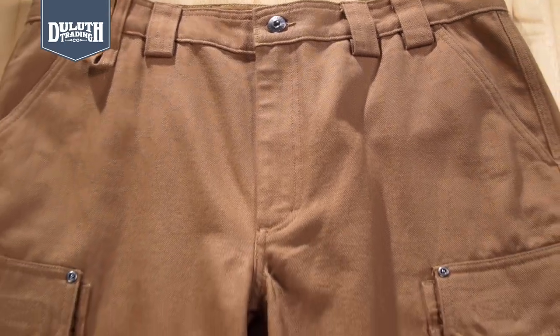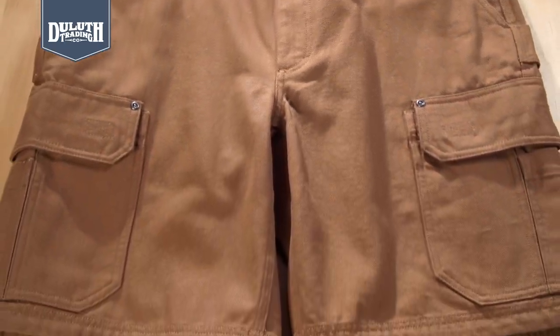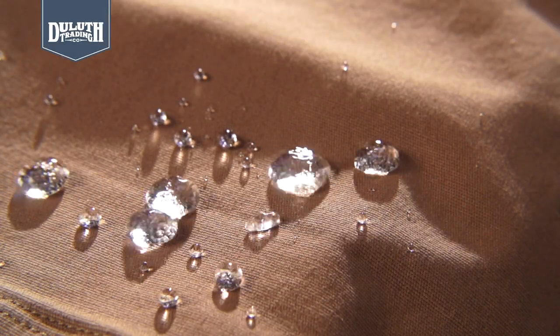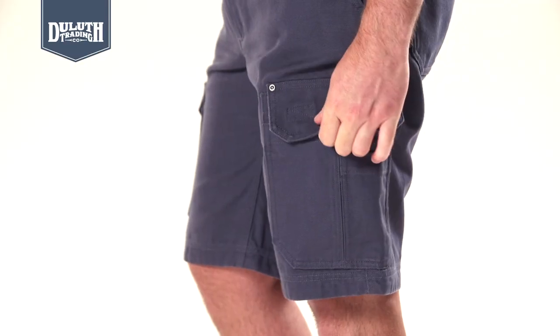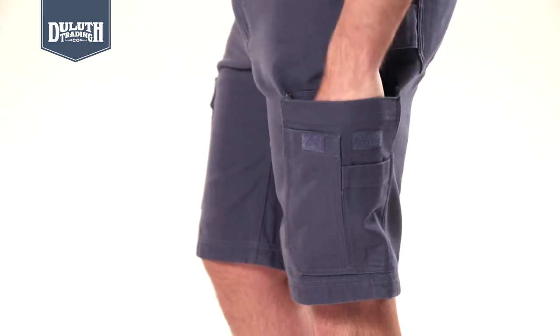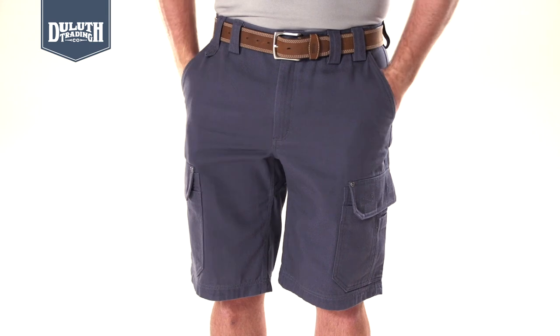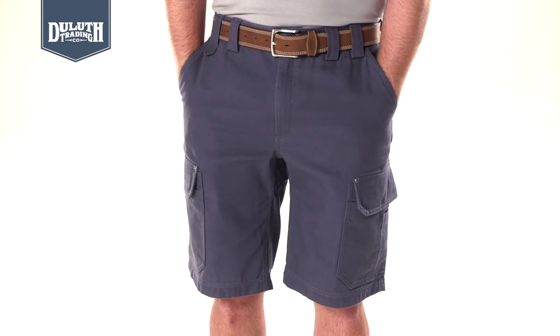The 11 and a half ounce fire hose canvas is as tough as any job, and has our fend-off finish to fight off water and stains. The side cargo pockets have our exclusive tuckable flaps for easy in and out access. The two front pockets are a whopping 12 inches deep, so nothing's falling out of them.